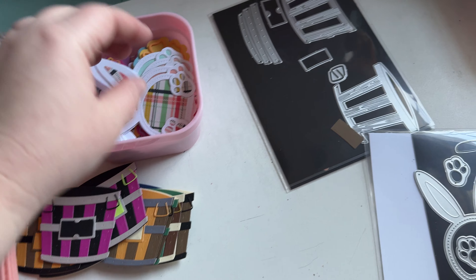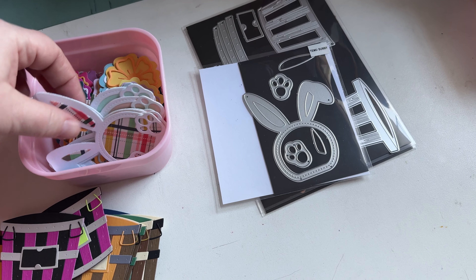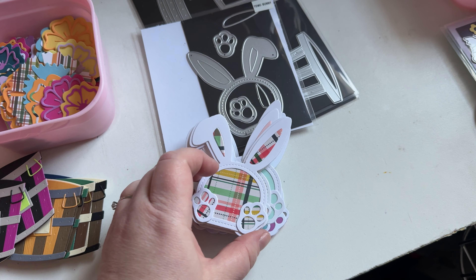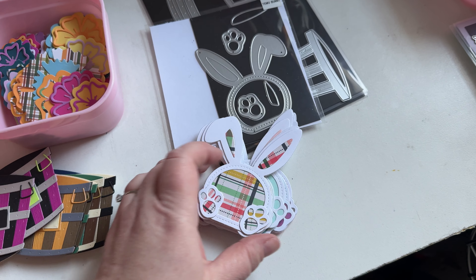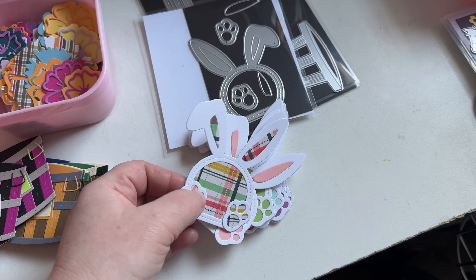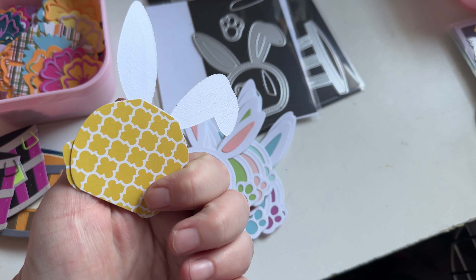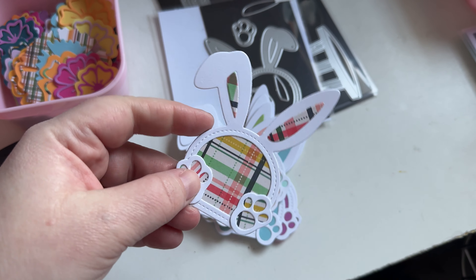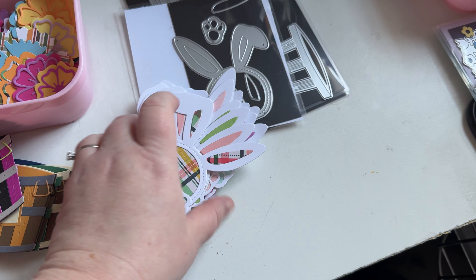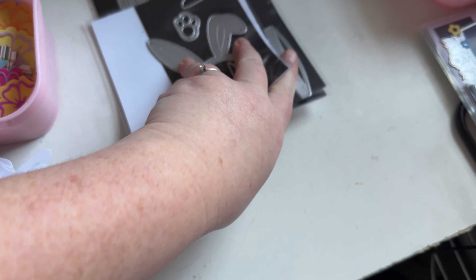I used this die set from Temu. I'm giving some to my best friend for place settings — I'm gonna put the names of the kids on it. I thought these turned out super cute, super easy to put together. I just cut cardstock on the back and then fussy cut around it. You could probably make these into shakers as well, but I did not. So that's those two dies.